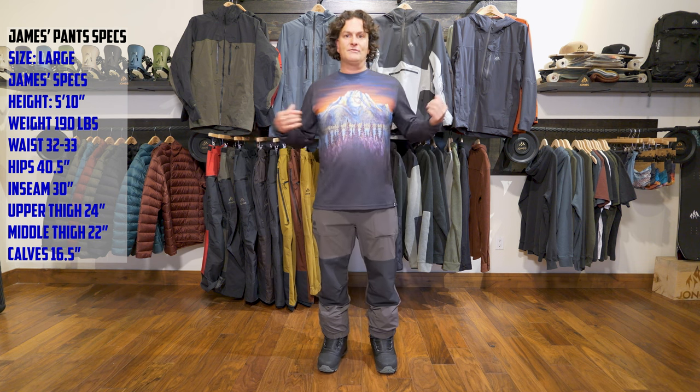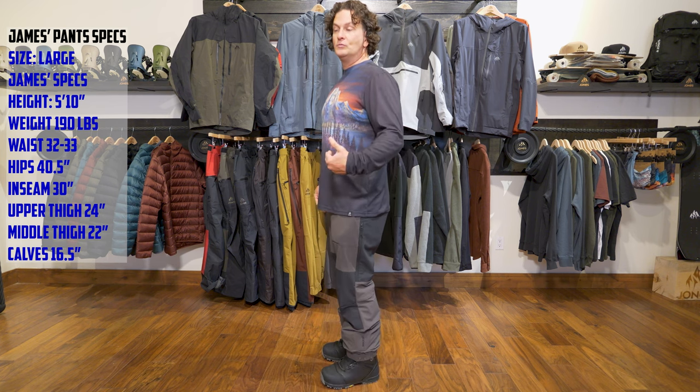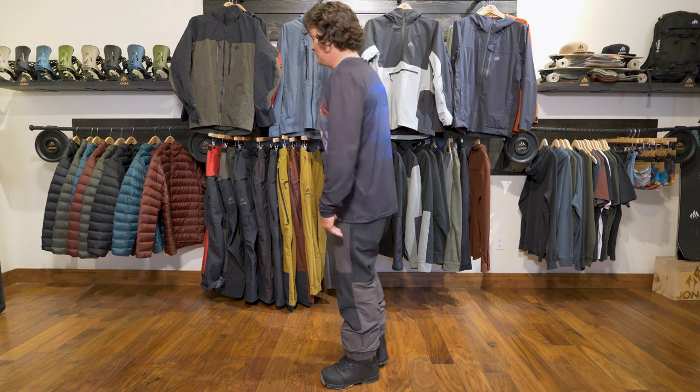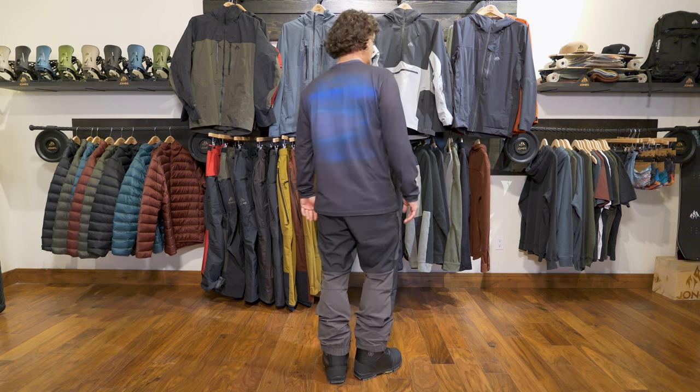Other than that it's very similar. In terms of fit, this is a large — I'm liking the baggy fit — but I would definitely go medium, because as you can see from my specs I'm always in a size medium pant. Those fit me best, especially with my 32 to 33 inch waist and inseam.